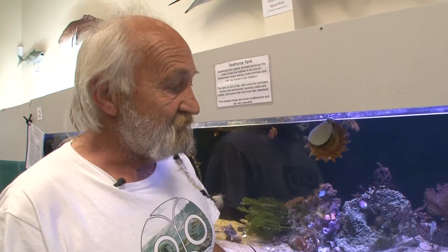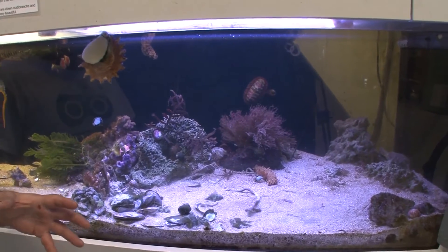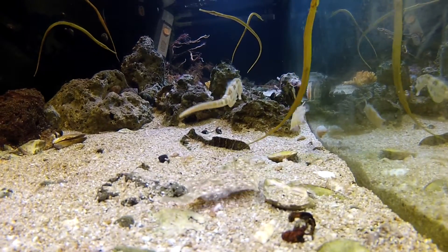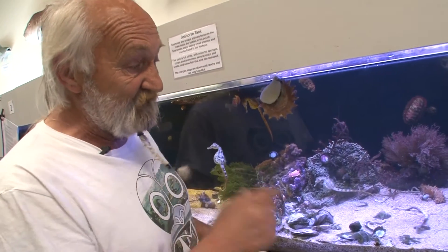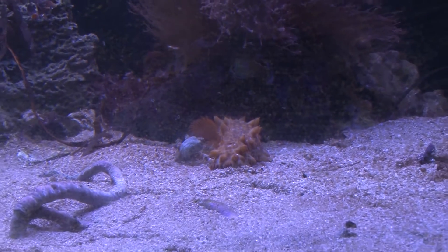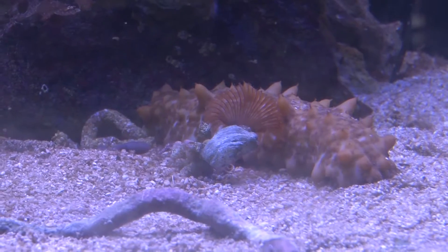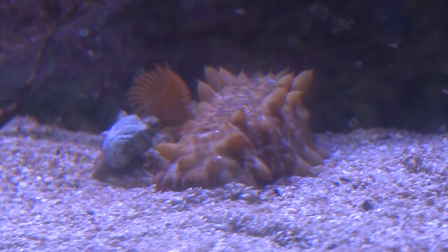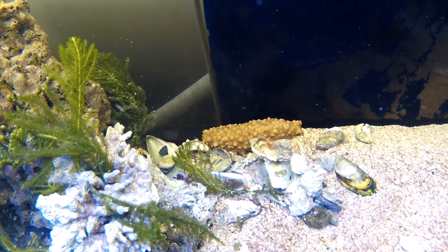The substrate in a local marine tank is very important for what they call the cleanup crew — the animals that live in the tank and take care of waste put out by the fish. We're talking about worms, annelids, polychaetes, and down here we've got a sea cucumber. He's filtering the sand — it goes in one end and out the other — cleaning all the diatoms and bits and pieces, filtering through his system.